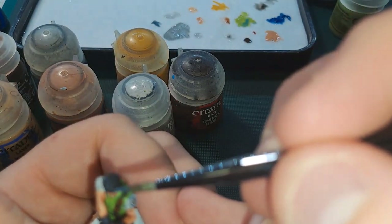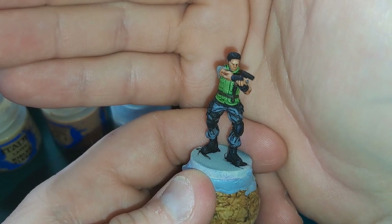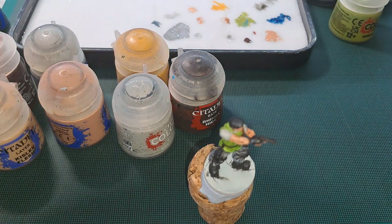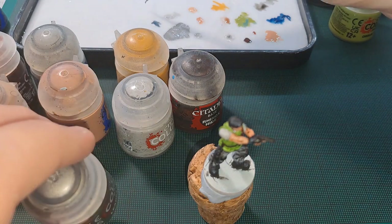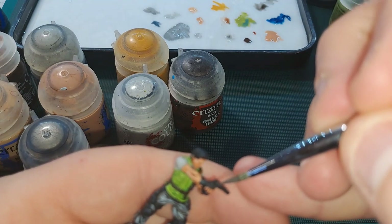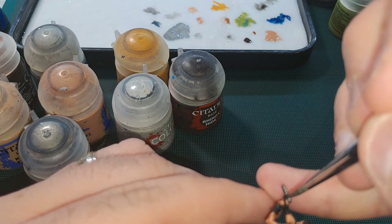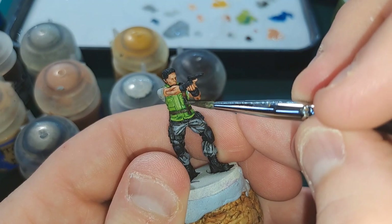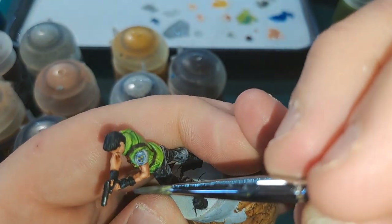Then we'll come in with a silver-esque colour — we've got Ryza Rust. With this colour I will do just a quick edge highlight of his gun, just to give it that metallic look. I might just do his dagger as well — and he's got a watch on, so let's do that little silver highlight.